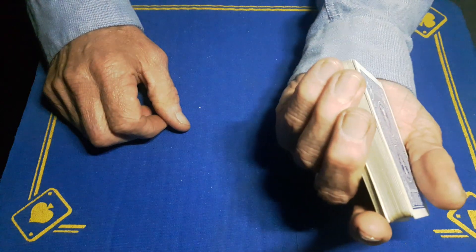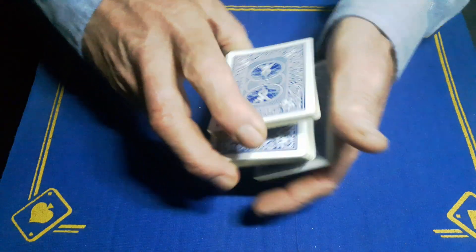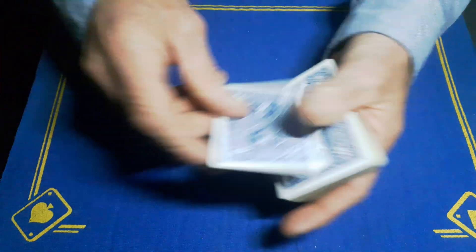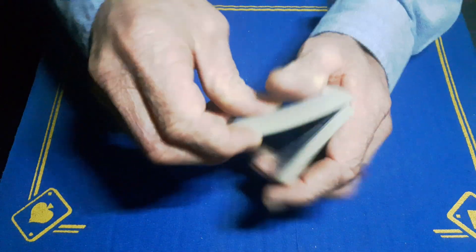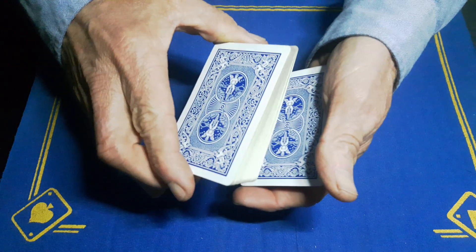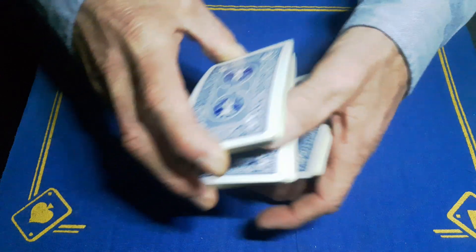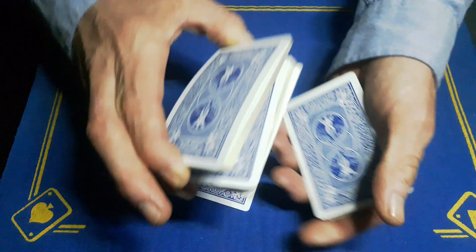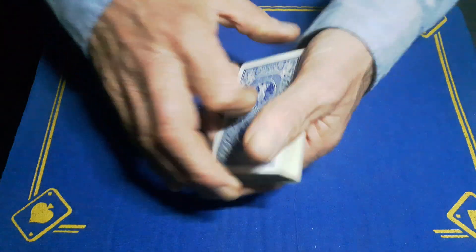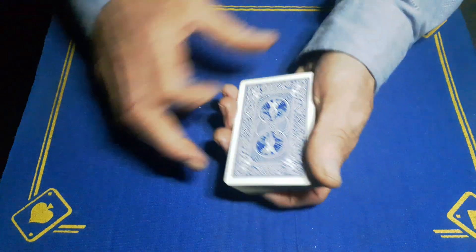When you close it back up you'll keep your break. You're going to riffle down, call it stop, show the seven of spades, keep a break — you're just going to lift to the break, split the top packet into two, take this middle portion, and then drop everything down. That will control one card to the bottom and the other card to the top.